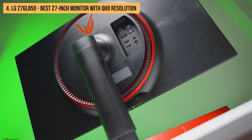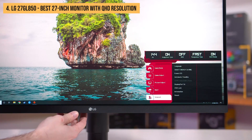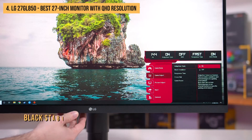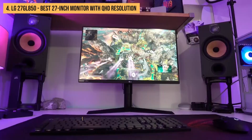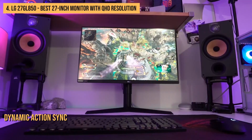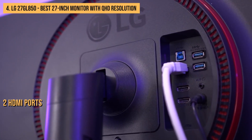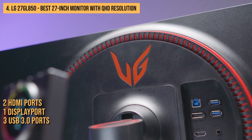What's more, the LG 27GL850 comes with a variety of features designed to enhance the gaming experience. These include Game Mode, which optimizes the monitor's picture settings for gaming; Black Stabilizer, which helps improve visibility in dark scenes; and Dynamic Action Sync, which minimizes input lag. The monitor also has two HDMI ports, one DisplayPort, and three USB 3.0 ports for connecting peripherals.